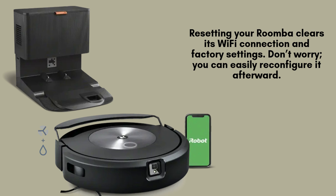Resetting your Roomba restores its factory settings and removes any saved Wi-Fi connections, giving you a fresh start. Don't worry, reconfiguring it afterward is quick and simple. Before beginning the reset process, make sure your Roomba is securely placed on its charging dock and fully charged.